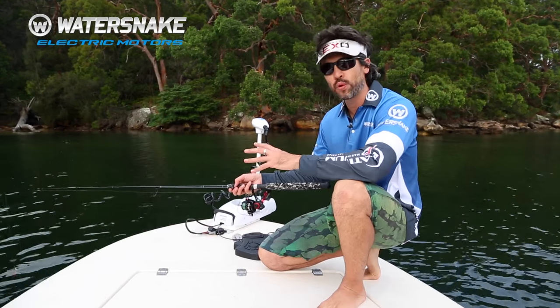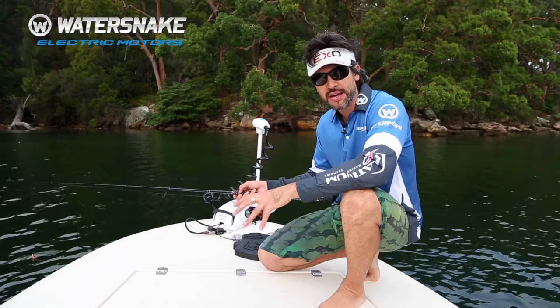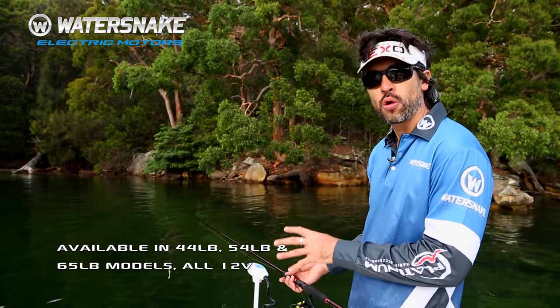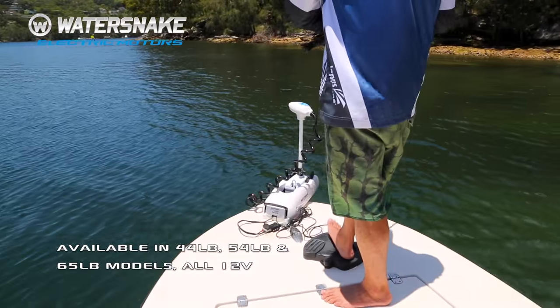Hi and welcome to the instructional for the Water Snake Shadow Mark II. Today we're going to run through a few of its features and how to use it. The Water Snake Shadow Mark II is a foot control bow mount electric motor, which means you're able to control it hands-free with your foot.